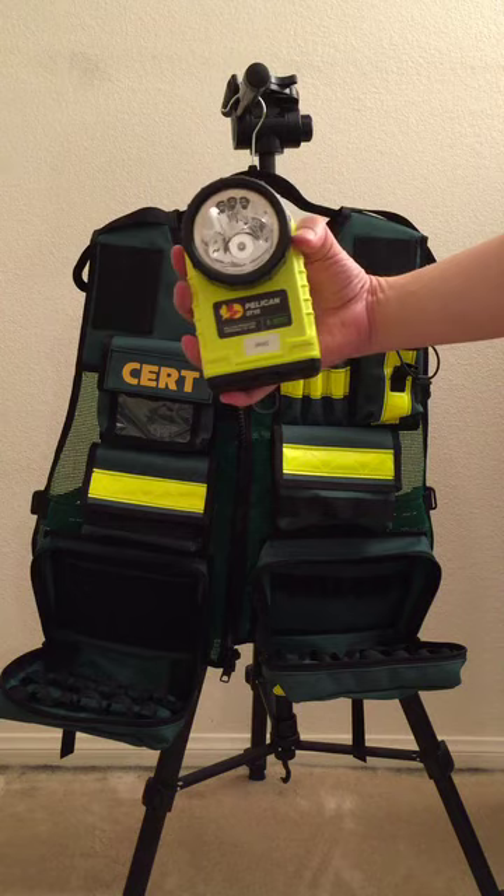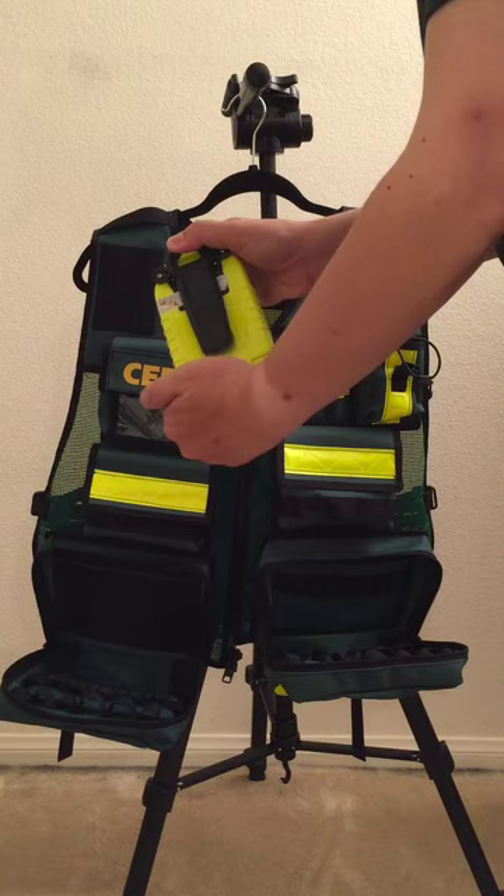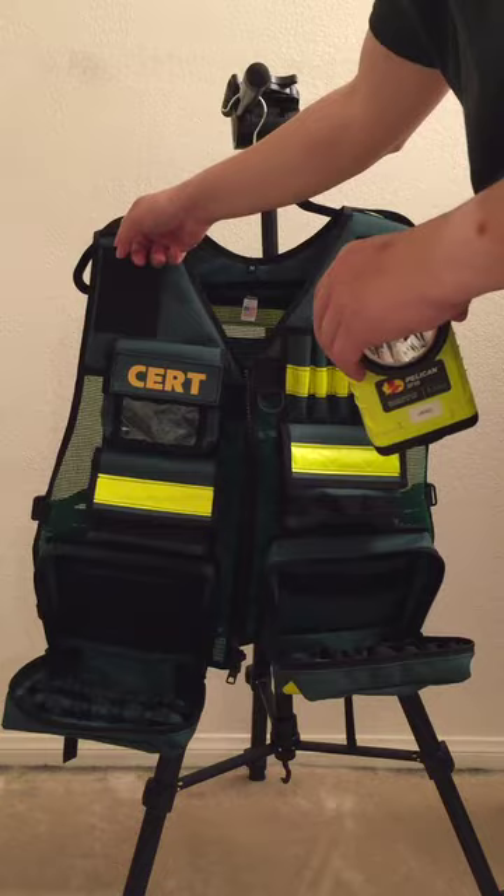The first item is my Pelican Searchlight. With the elastic pen holders, anything with a clip could be placed in here, in addition to oversized pens and pencils.